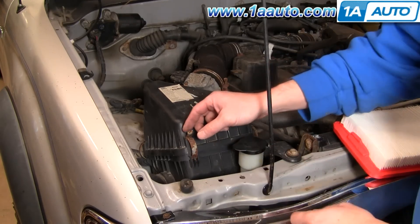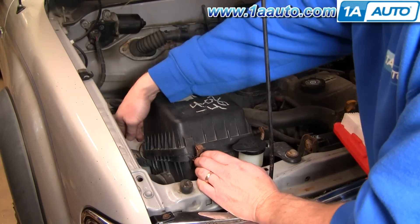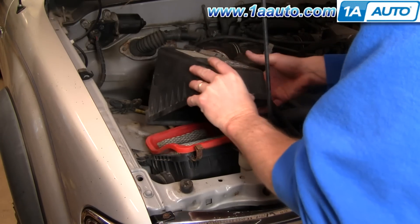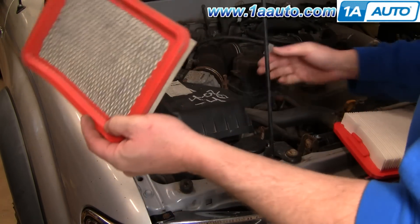You've got four clips — one, two, one back down here, and then one over on this side. Then you just lift this up and off, and your air filter comes out.